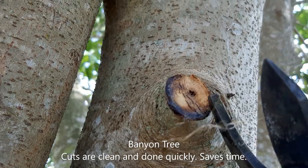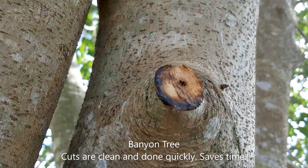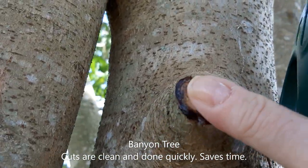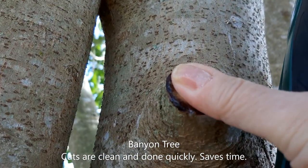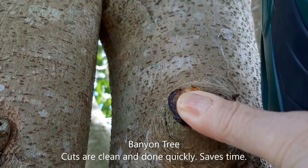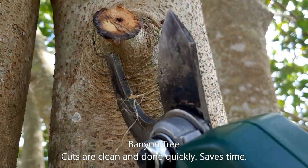This is a banyan tree branch cut that I did yesterday. I wouldn't be able to hold a camera and show you this while cutting, but this is my thumb — you can see how much bigger that branch is than the width of my thumb, and I was able to cut it very nicely.